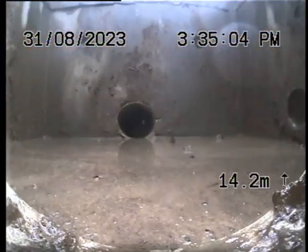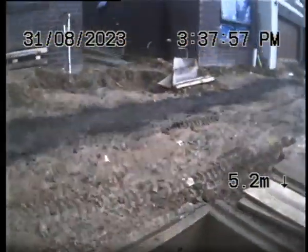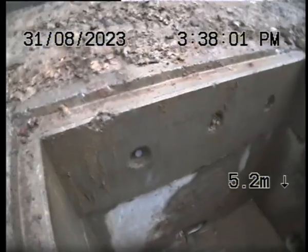Looks very good. Happy. Okay, pit 3. We're going to go to the pit between 4 and 3. Holds a wee bit of water right at the pit.